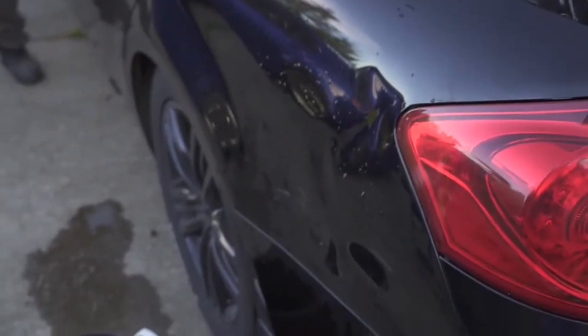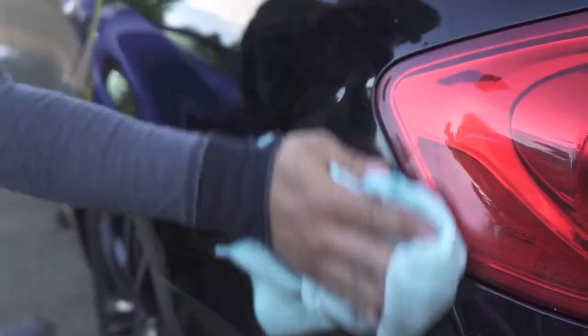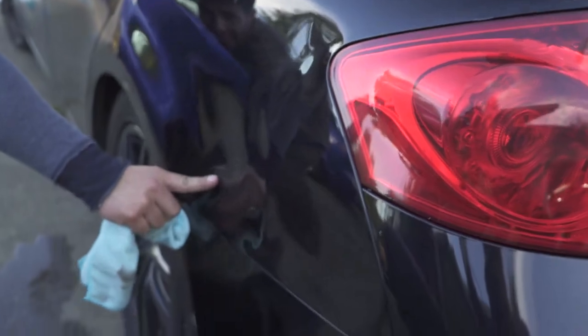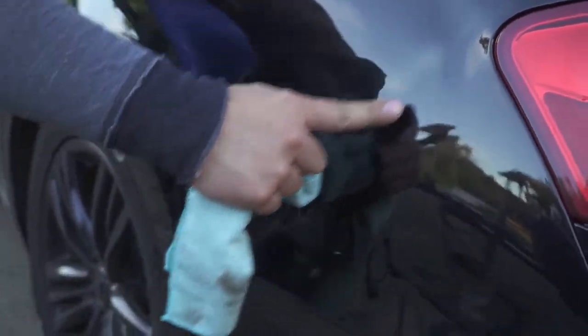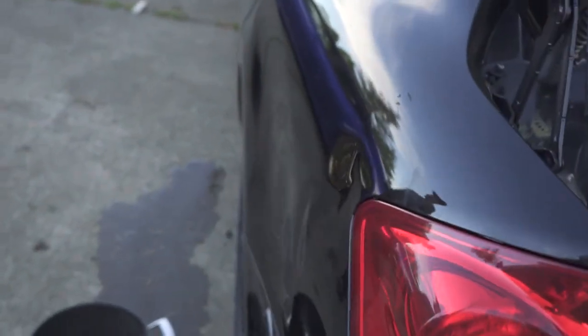Okay guys, after doing it with our hands and some hot water we were able to get quite a bit of it out. You can see it's still there but it's only in these three spots right here. That's better than nothing — and that's way better than before.